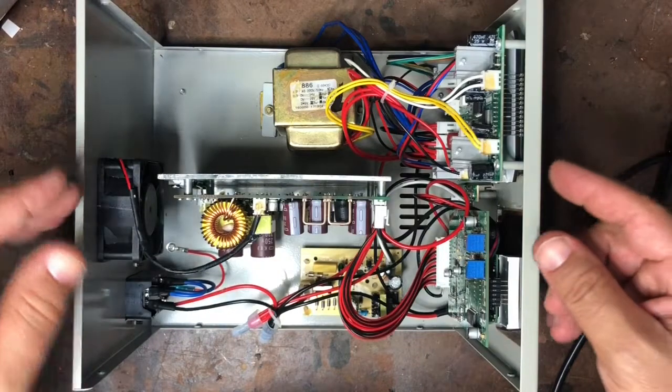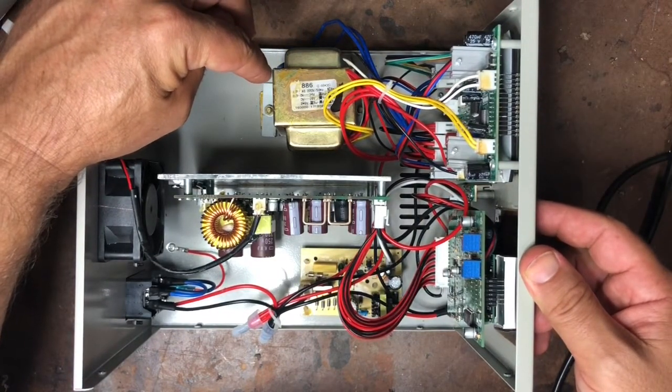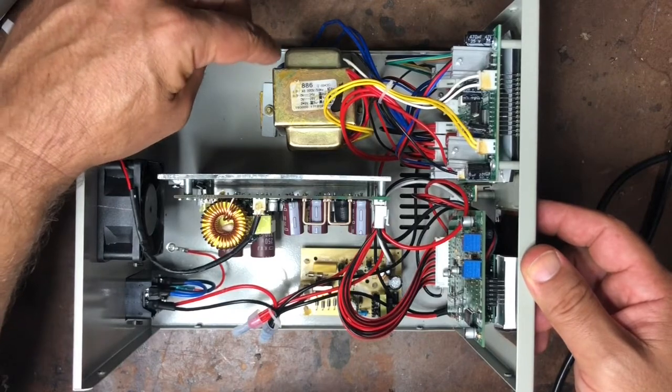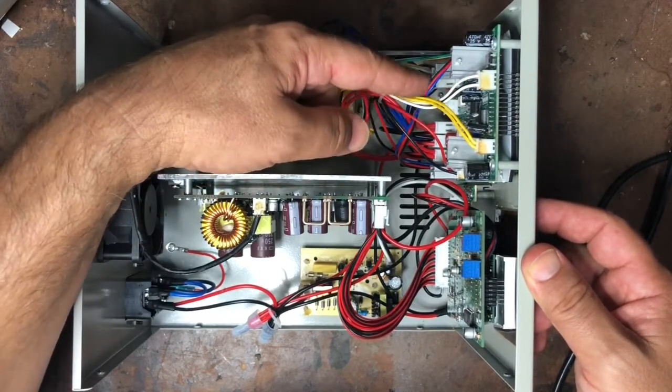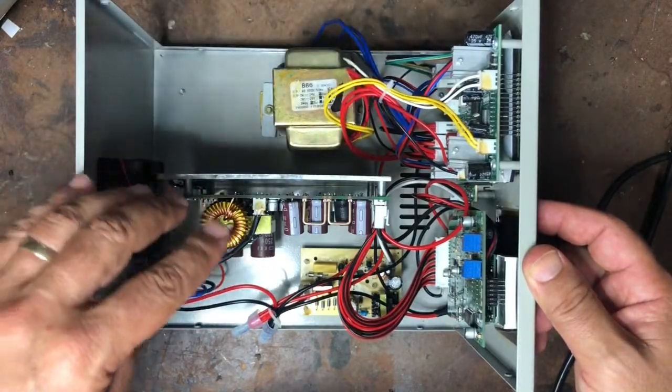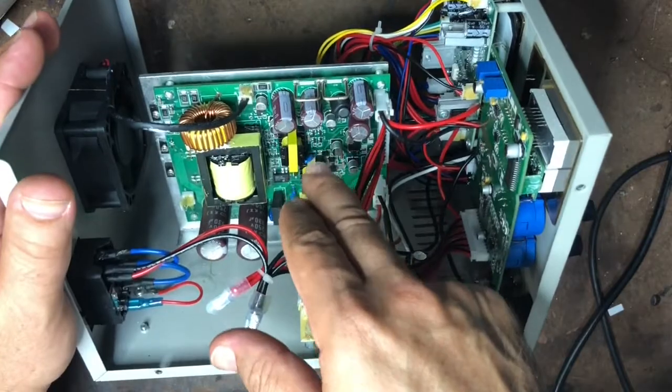This is the basic interior of the unit. Here you have the heavy linear transformer that runs the soldering iron and the heat gun. The board in the centre, which is on edge, is the power supply board.